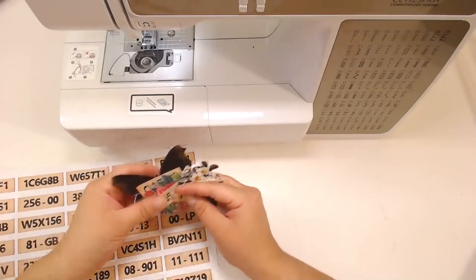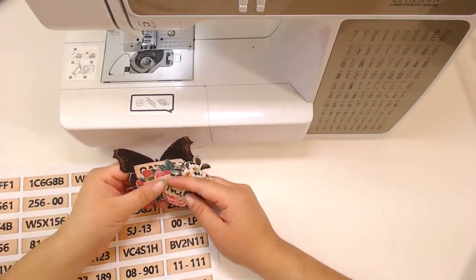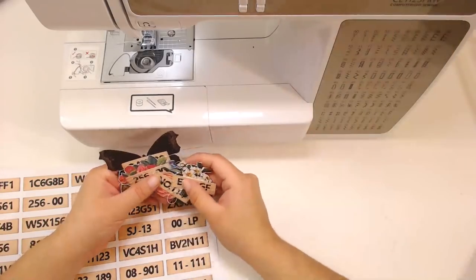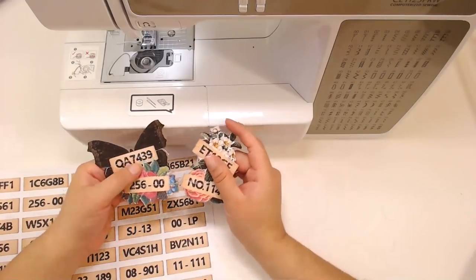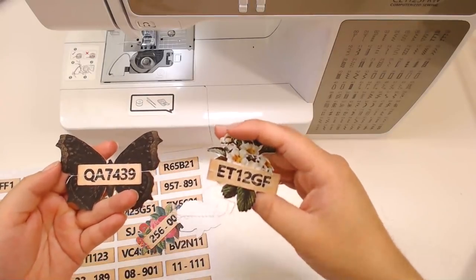Hello to all cool kids out there and welcome to an early live session here on Tsunami Rose Designs YouTube channel. I am Daisy Collins of TsunamiRose.net and I am here to hang out with you guys and to make some easy DIY junk journal embellishments.